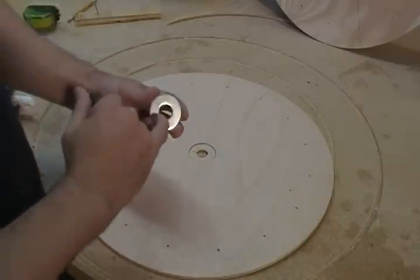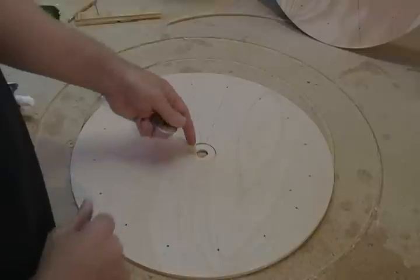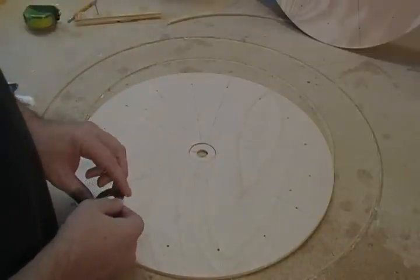What we want is for our rotor to ride on the inside of here and not just sit there and wear on the wood. And that's the reason we're doing this.